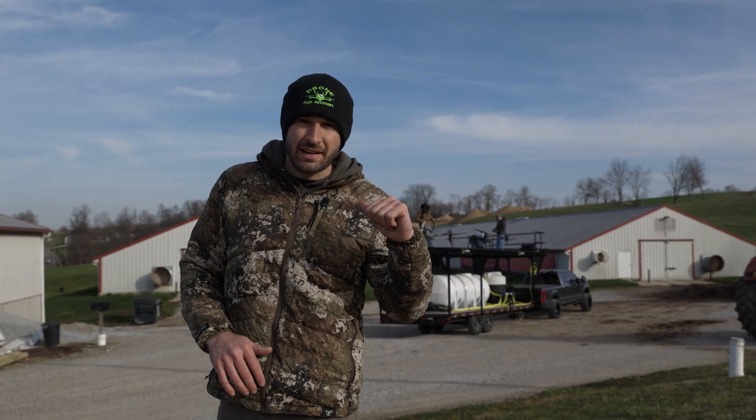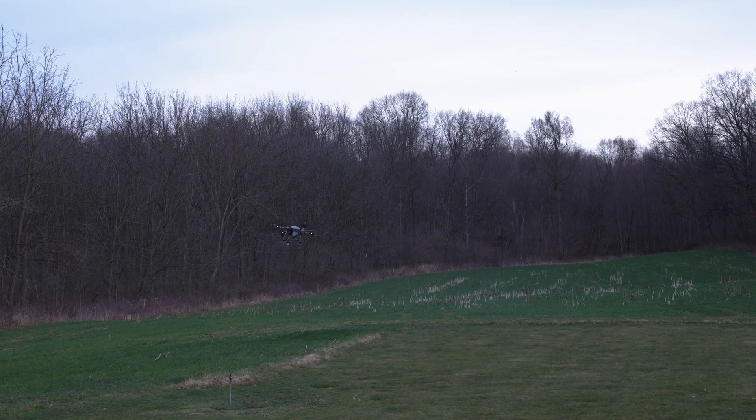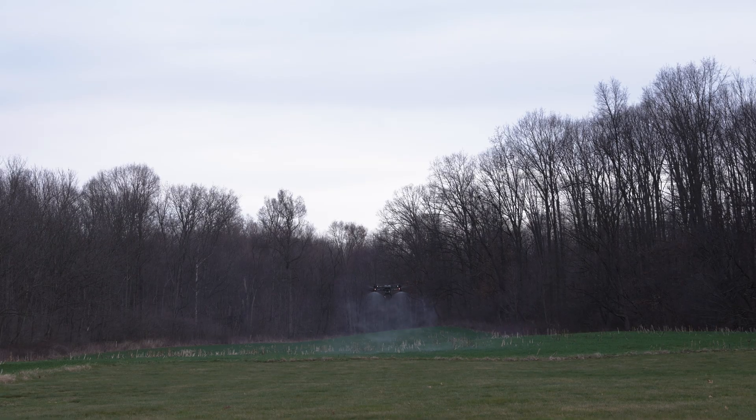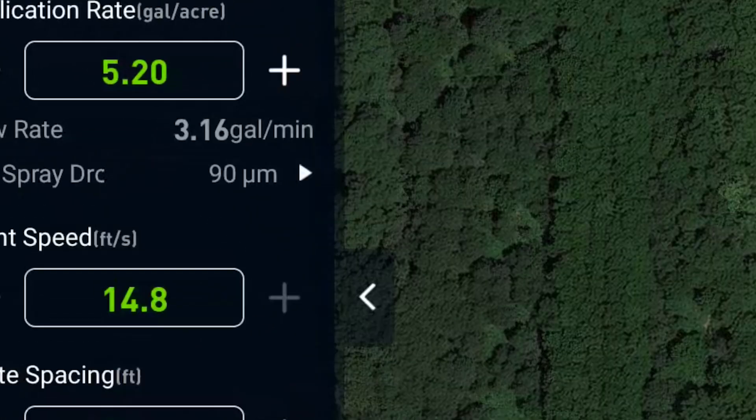We just got to our second location, the last fields. We were able to get those knocked out real quick. There were some small things — got some quirks, figured out settings, that type of thing. But we're doing 5.2 gallons per acre, so that's a lot. Got those knocked out.